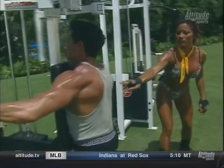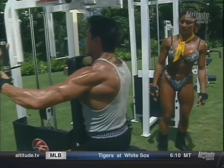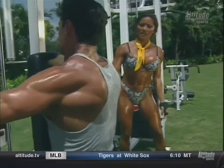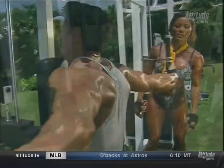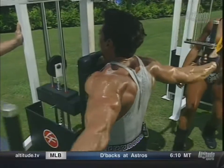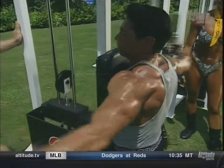Elbows up — you can really see it working in through here. Squeeze it back. This is excellent also for the rear delts. Basically try to squeeze the shoulder blades and the elbows back together. His elbows are parallel with the ground.